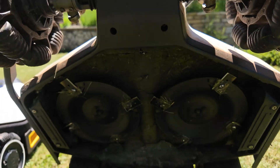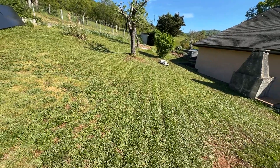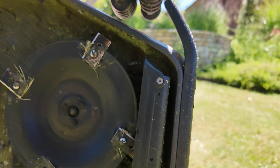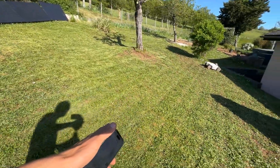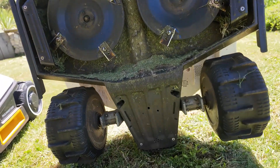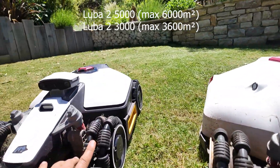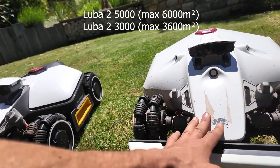The Luba 2, on the other hand, will have two decks with a total width of 40 centimeters, so it will mow much faster. The advantage is that it will leave less grass at the edges, since there's only 5 centimeters between the blade and the right side of the robot. The new decks will have six blades per deck and a 12 amp hour battery. Unfortunately, it will be a bit harder to access the battery on the Luba 2 compared to the Luba Mini, where it's much easier to change.